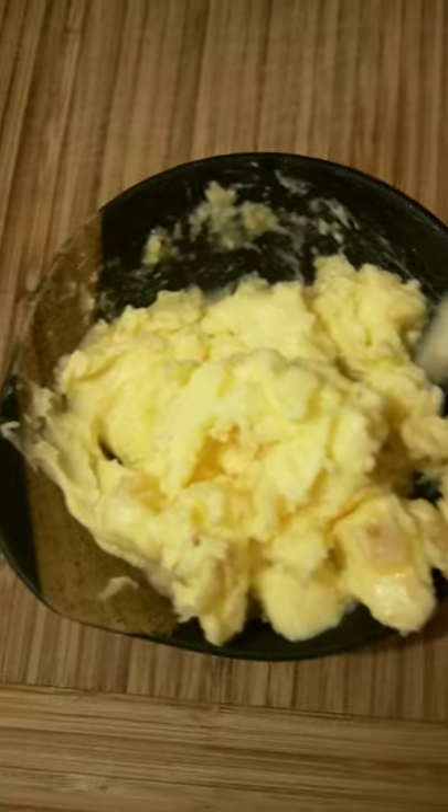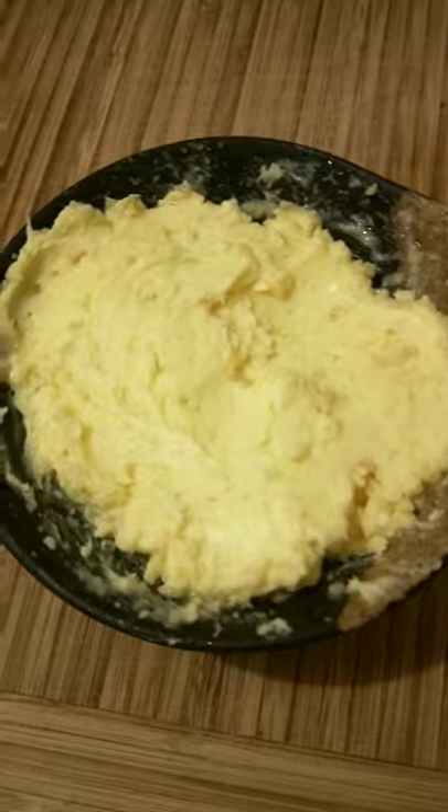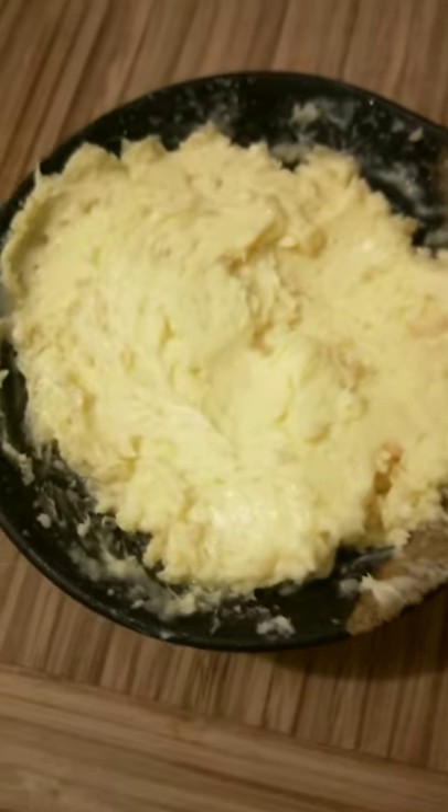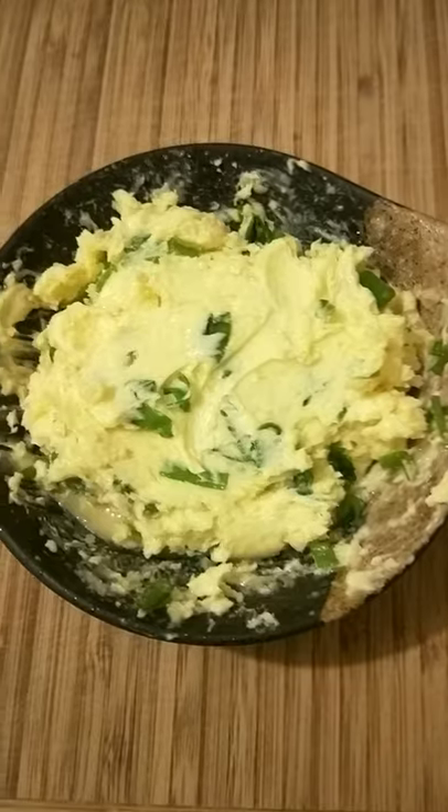Just use 1 stick or half cup of soft salted butter and 3 tsp of minced garlic or garlic paste. If you're using unsalted butter, add a pinch of salt. And add 1 tablespoon of greens — I use spring onions, but often people use parsley.